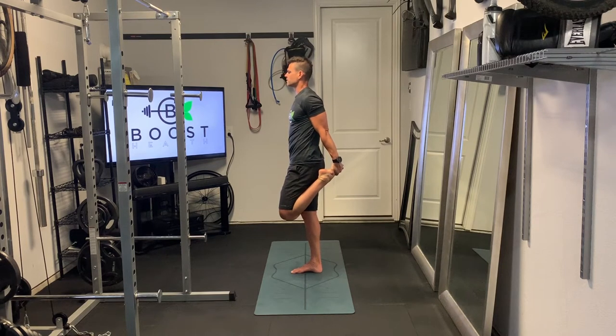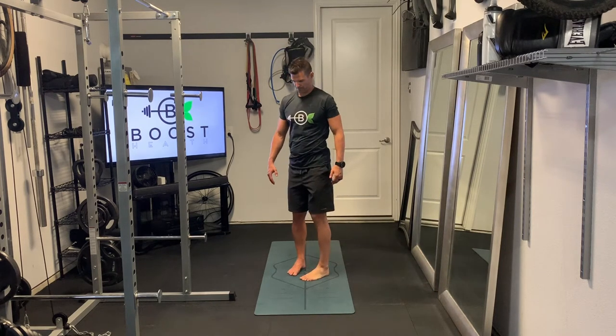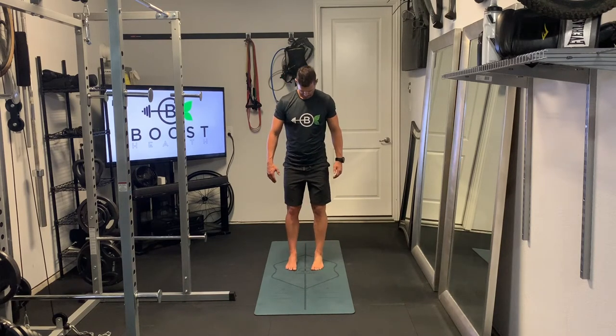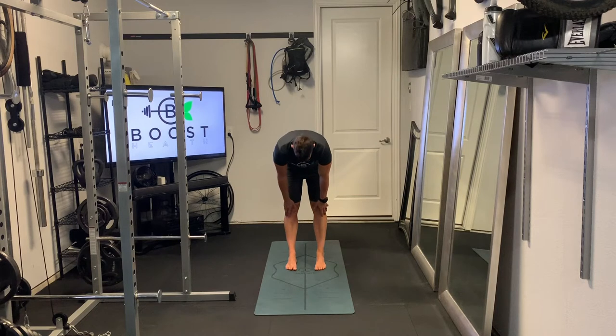Breathing is really important too. You want to make sure you keep taking deep breaths in through the nose and out through the mouth while doing these stretches. Something else you can do with your breathing technique — you can actually try to extend a little bit further in a stretch if you're able to.